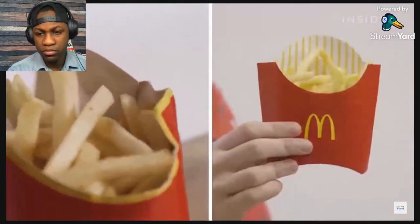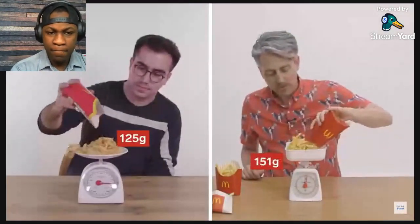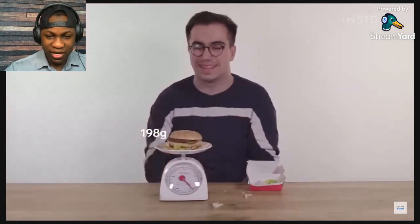We couldn't find an exact weight measurement for the fries online, so we're going to weigh them ourselves. Just out of curiosity, we're going to bring our trusty scales back and weigh the Big Mac to see if there is any difference in size. Not sure there will be, but let's find out.